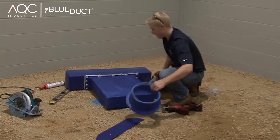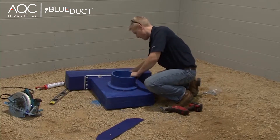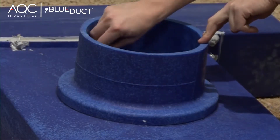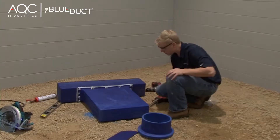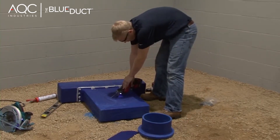Lay the linear diffuser adapter on the ground with the inside and outside dimension of the plenum adapter marked on the face of the linear diffuser adapter. Cut out the inside dimension. As a time-saver, keep the cut-out portion as a template for other connections of the same diameter plenum adapters.